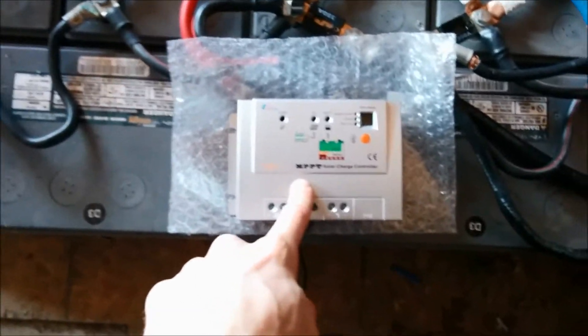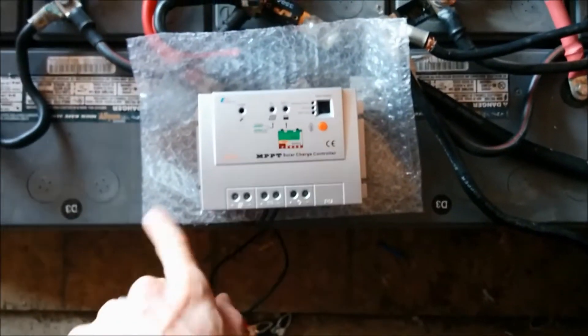Hooking this baby up to the 250 watt solar panel today. Let's see how well it does.